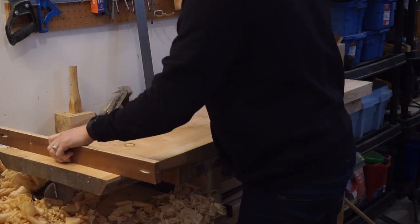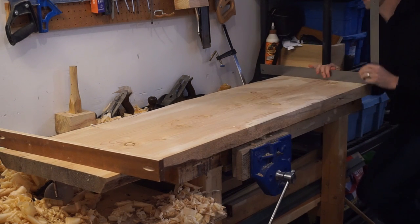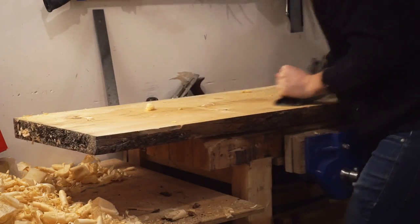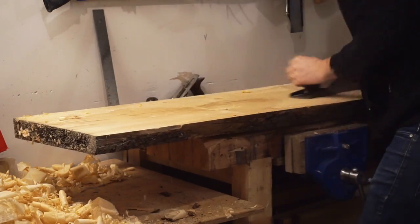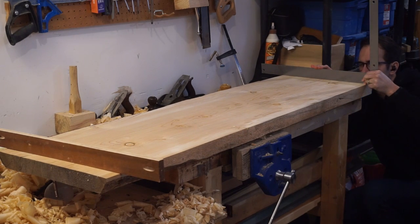During this process, not only am I trying to get everything flat, I'm also trying to get any twist out of the board. I'm using two parallel pieces of wood - actually one's a square. I sight along those and they show me if one corner of the board is higher than the other. Here you can see the far left corner is sticking up a little bit, which tells me that part of the piece of wood is high and I need to bring that down. So I can target that high part of the board, work it down, and then come back with my winding sticks - as some people call them - and check to make sure it's perfectly flat without twist.